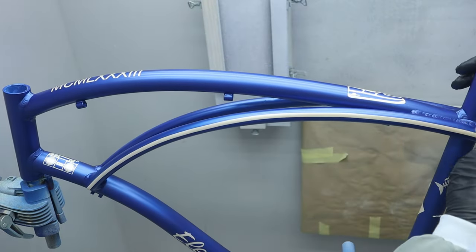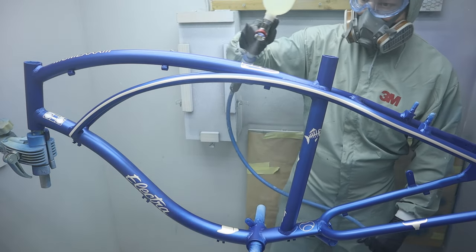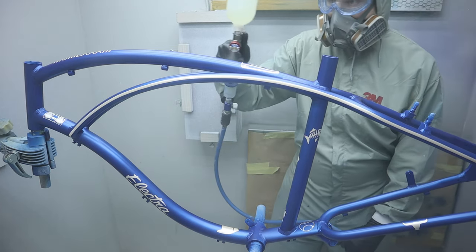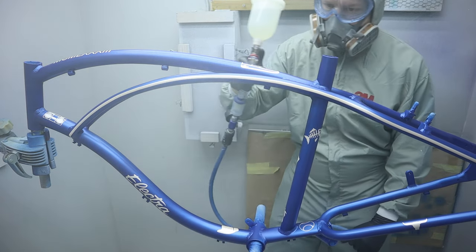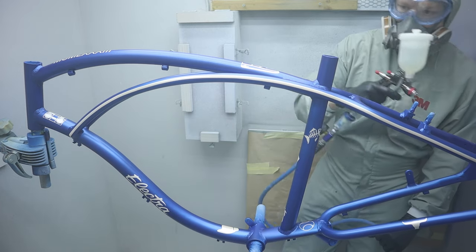After some flash time I switch to the frame, which I wipe with a tack cloth before I get spraying. Spraying clear coat is a bit of a challenge. I spray it in a certain order to keep track of where I've been and to make sure the whole frame gets an even coat with full coverage.